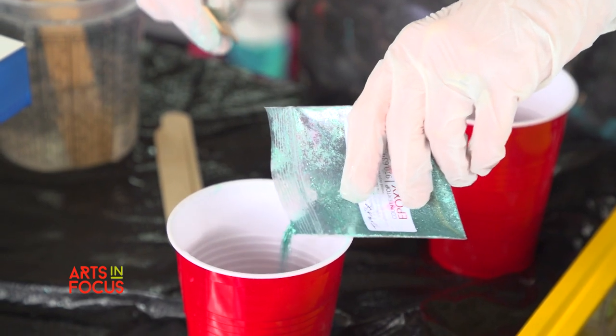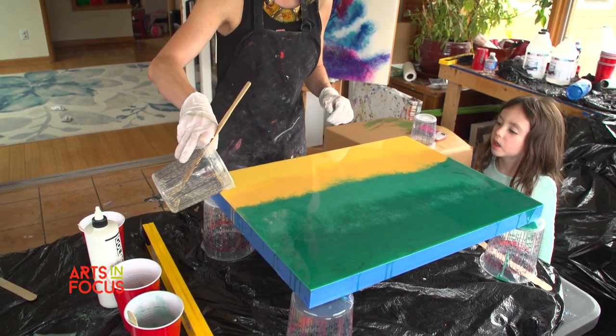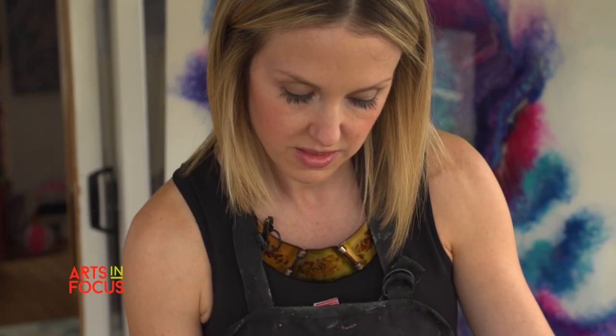I will do sometimes up to five layers on one piece, especially my ocean pieces. Each layer can take at least 24 hours to fully cure, so I can't do a painting in a day — it'll take me a course of several days to finally finish it. You just keep layering on top, one on top of the other, to get this 3D effect. It's just really cool.